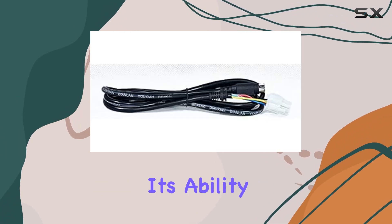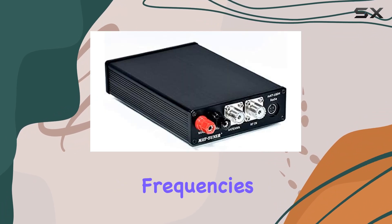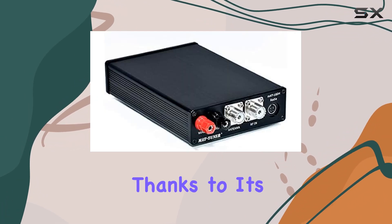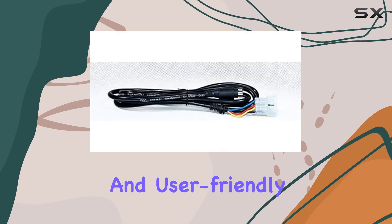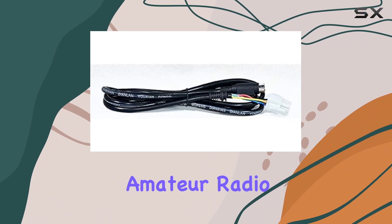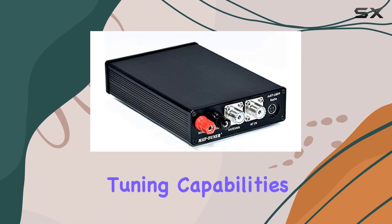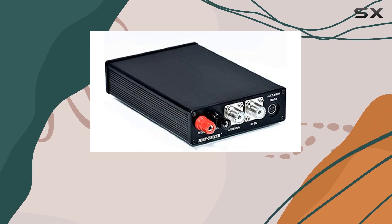Users will appreciate its ability to swiftly and automatically tune antennas across different frequencies and configurations, thanks to its robust engineering and user-friendly interface. This makes it a practical choice for both amateur radio enthusiasts and professionals who require reliable antenna tuning capabilities in various operating conditions.